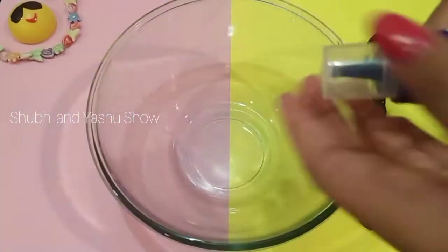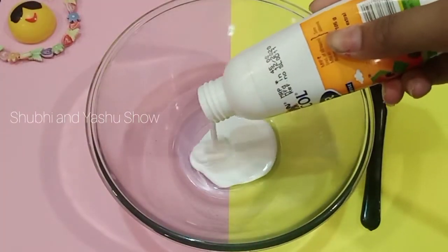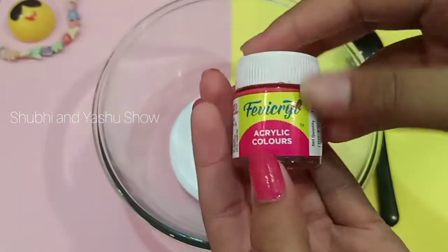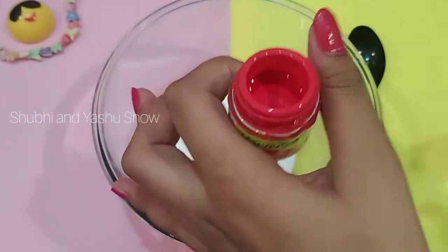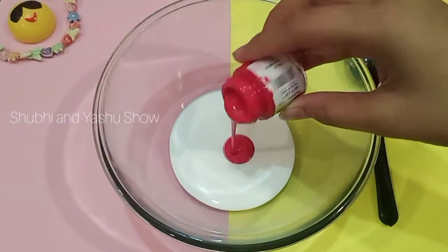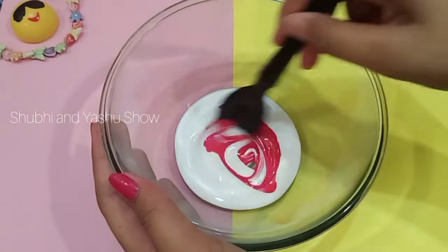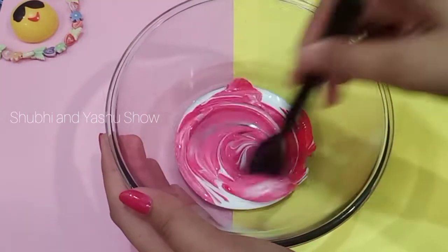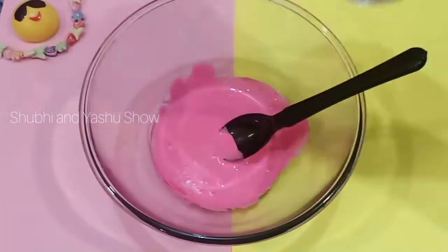Then we need favicol into the bowl — this much quantity — and then add some color. Here I am using dark pink color, you can use any color, and this color is optional. Then mix it properly.